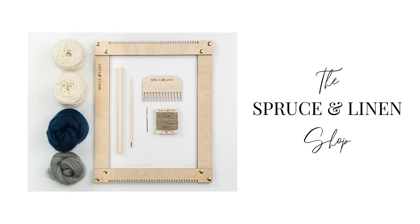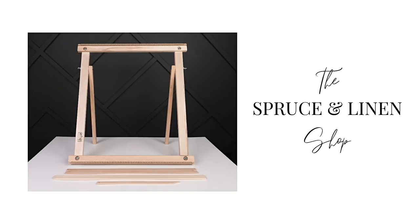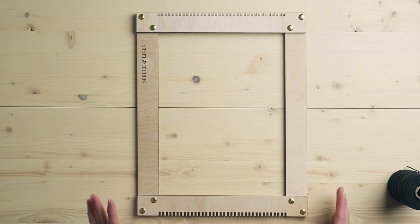Hey guys, welcome back to the Spruce and Linen channel. I'm Janelle, and today we're going to talk about how to warp a frame loom. This is a tutorial for those of you who are just starting out weaving. This video is brought to you by the Spruce and Linen shop where you can find weaving looms, kits, tools, and supplies — link in the description box below.